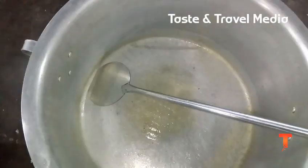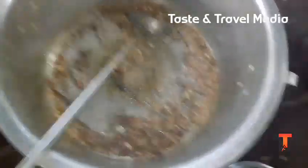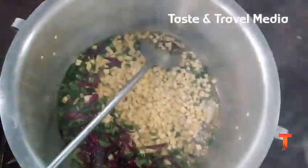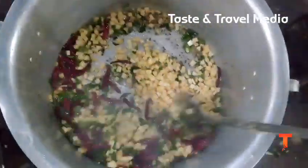We have ginger and garlic. We have to add the ginger and garlic. We have to add the pineapple and curry leaves.